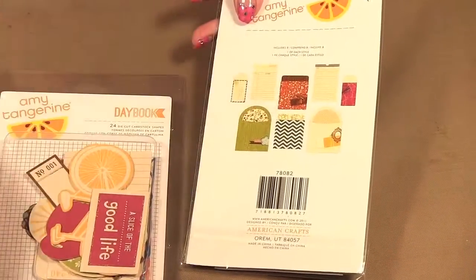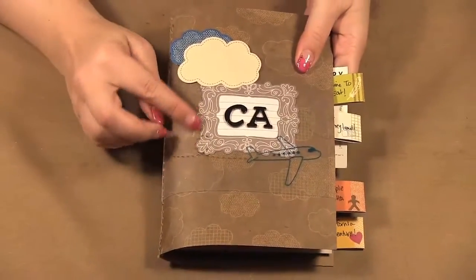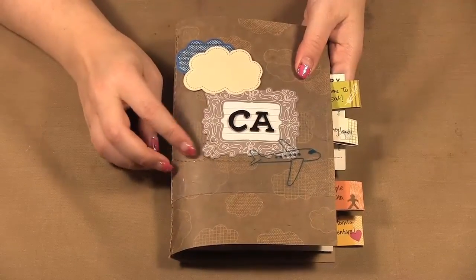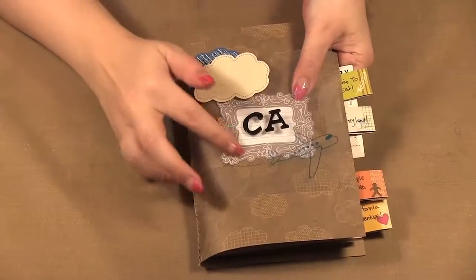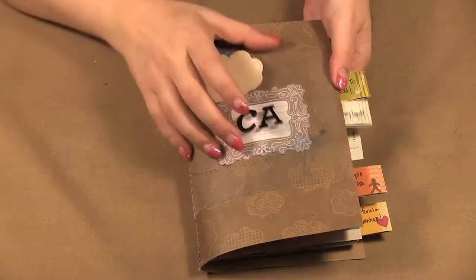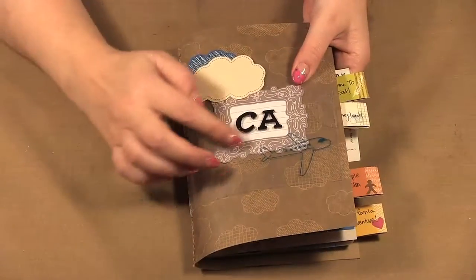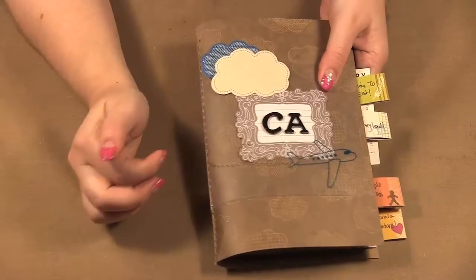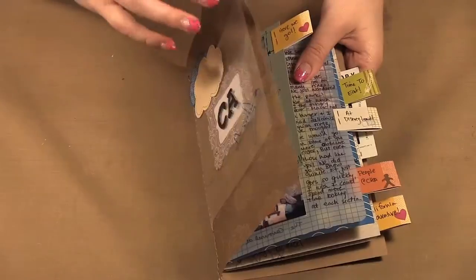I've used a couple of these books. The first one I'm going to show you is our trip to California when we went to CHA, and we also spent time at Disney. On the cover I layered a background frame and used stickers on top — the 'CA' for California sticker, while the plane was already on the overlay. I just added the little cloud embellishment.